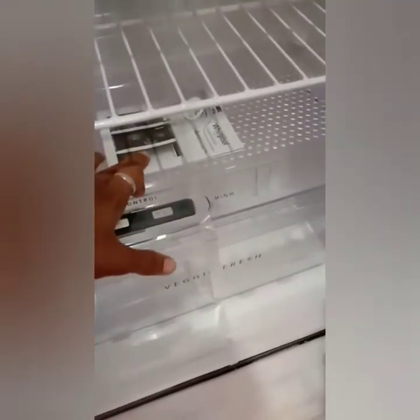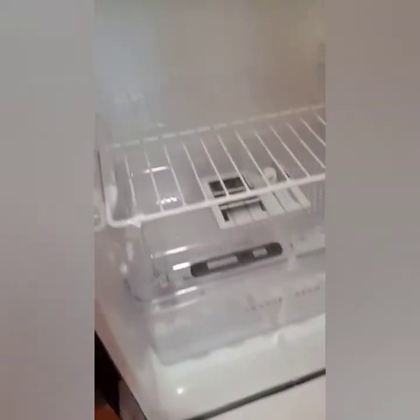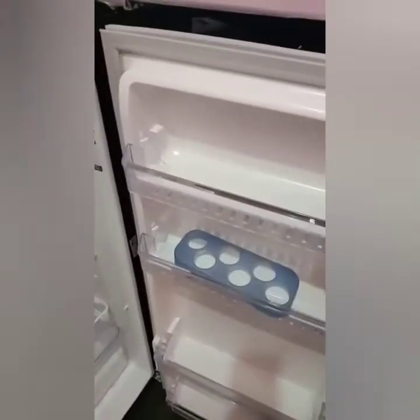It is stabilizer-free, so you do not need a separate stabilizer. It comes with a 1-year warranty and a 10-year compressor warranty. The main compartment is 158 liters capacity and the freezer is 14 liters capacity.